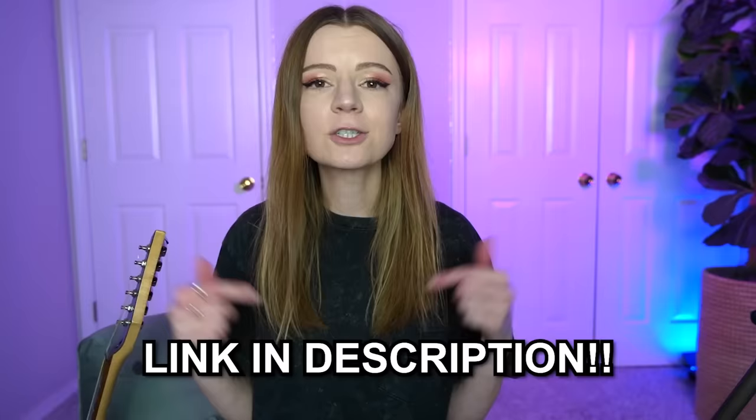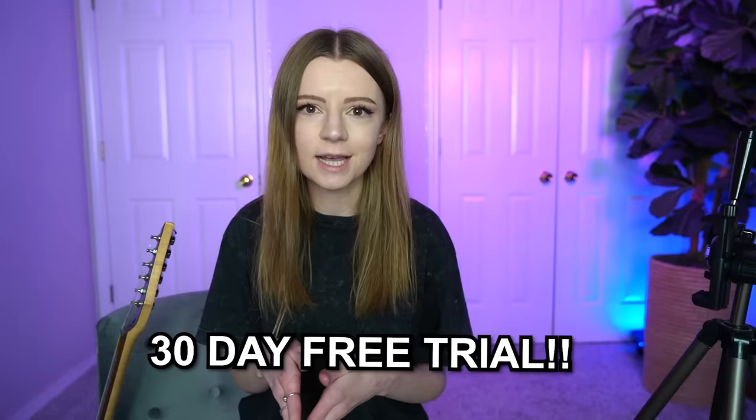Thanks again to Rocksmith Plus for sponsoring this video. Make sure to check out my link in the description because they're offering a 30-day free trial from December 21st to January 10th, so you can join the 60-day challenge and learn guitar. After your free trial, the introductory subscription is only $14.99 a month. They have it available on iOS, PC, and Android, so you have options. Let's all get better at guitar and not skip five years of practice like I did. That was not a good thing for me to do. Thank you guys for watching. Have a great day.